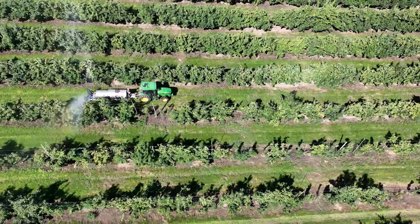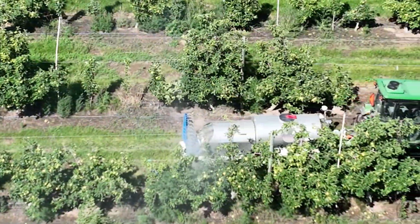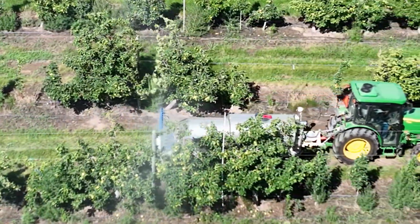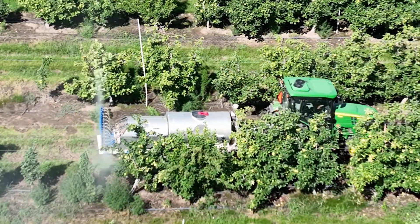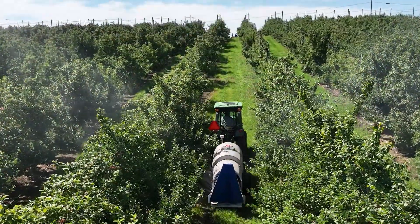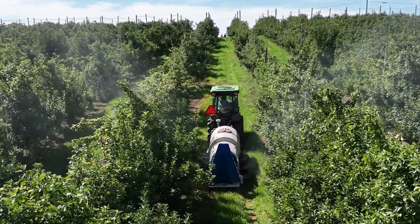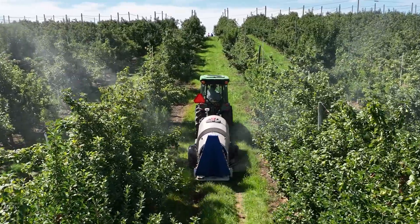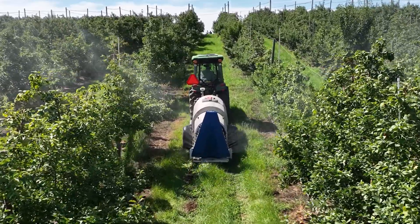This system allows each plant to get individually what it needs. We're not going to treat a field like a monolith — each individual tree or plant gets exactly what it needs. When you don't over-apply, you save on fluid, and you can afford to use more expensive modes of action, which also reduces pesticide resistance and other issues with different modes of action.